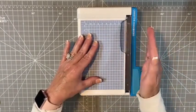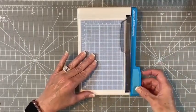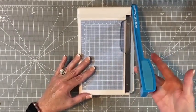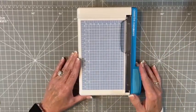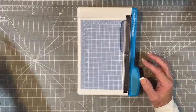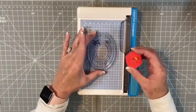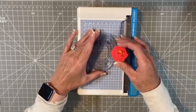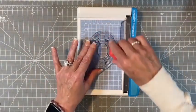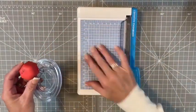It will cut perfectly straight. The arm lever goes up and down — it's connecting this blade to this blade where you get the really smooth cut. This up here is a self-healing cutting mat. You can actually cut directly on it and if you don't have your 13-inch mat, you can trim right on here and it won't damage it.